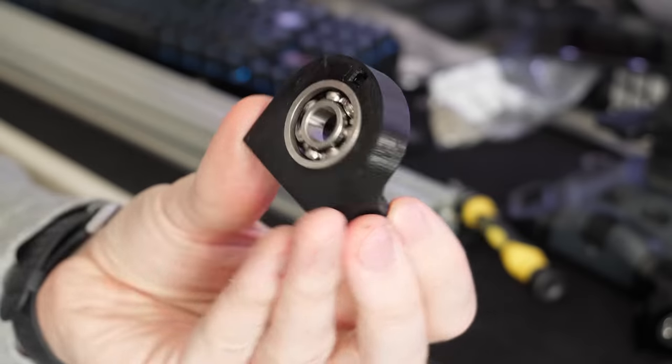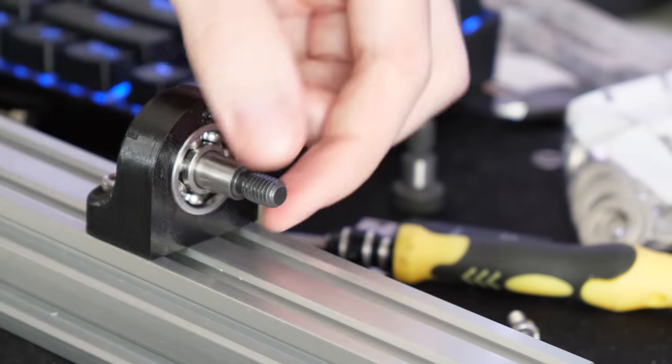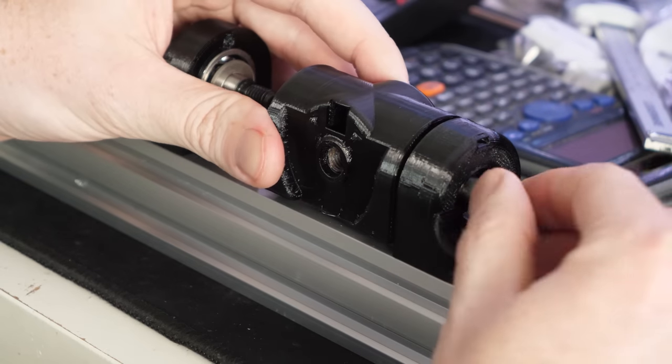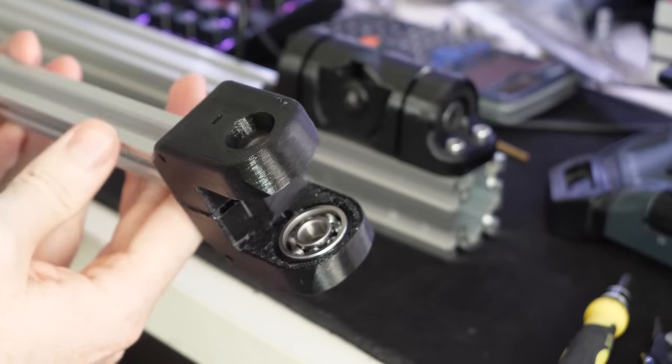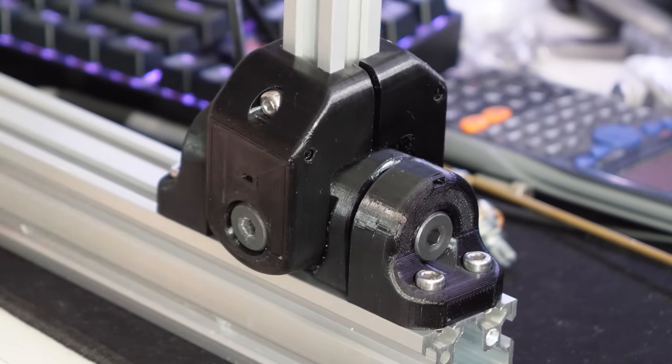I set about 3D printing some bearing mounts which attach to some aluminium extrusions. I could then use 10mm shoulder bolts as the axles to remove any potential play. And the same could be done with the other axis to produce a two-axis gimbal that will be the main mechanical pivot of the joystick.